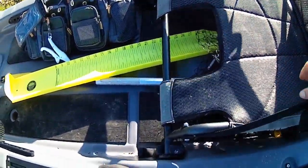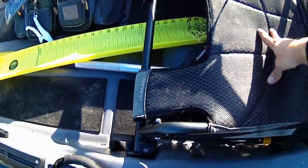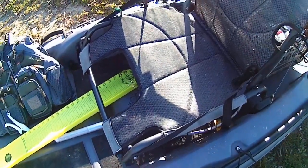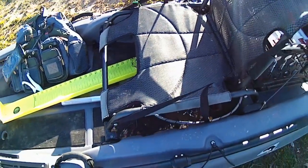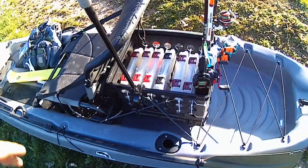This seat is extremely comfortable. I've had this kayak for about a year and a half and I have not worn this seat out at all, and I sit in this thing for sometimes eight hours just fishing, paddling around. I don't ever get sore or anything like that. It's very comfortable. Back here is my kayak crate.